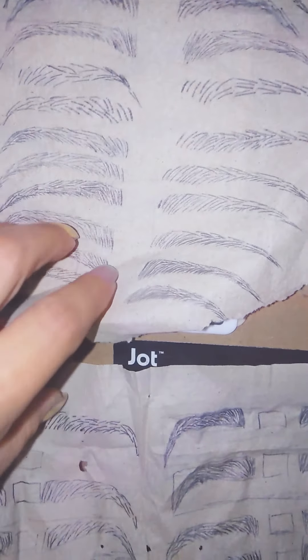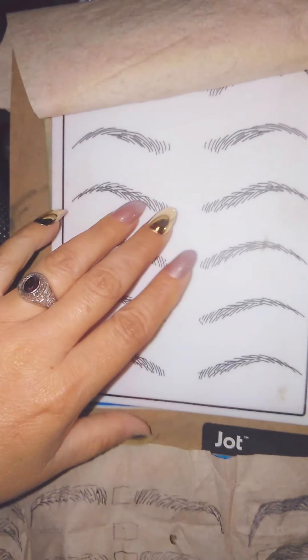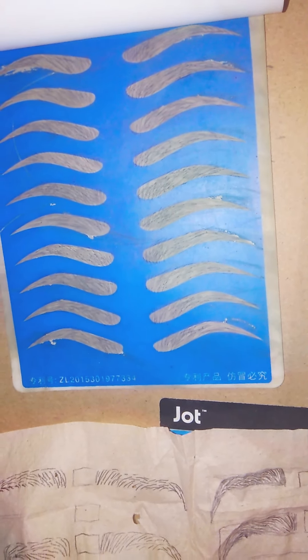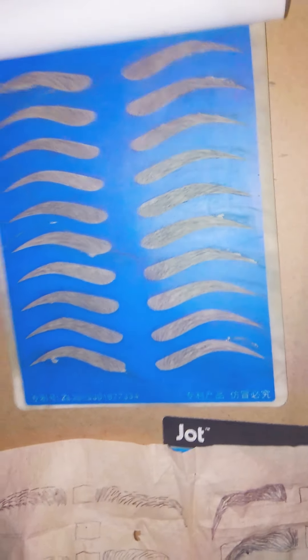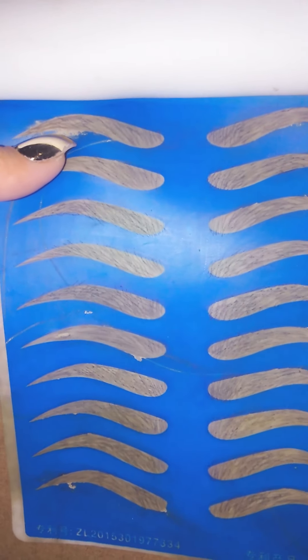So far this is what I've done — just practice. I keep on practicing and training, because of course the lines need to be accurate. The first time I did was too thick.